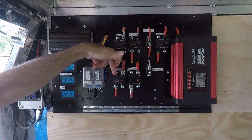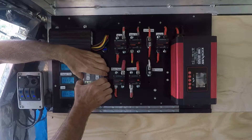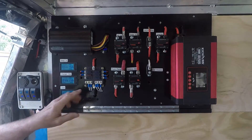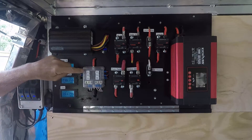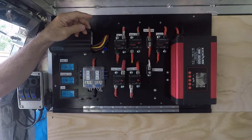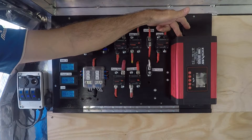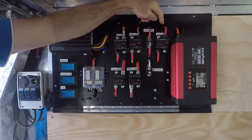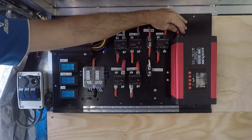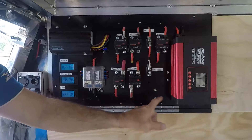If I pop this 100-amp breaker I basically disconnect the batteries from the circuit and have no power on the board at all. The fuse panel is fed with a 50-amp circuit breaker. Each of the fuses in here has a 10 or 15-amp fuse depending on the circuit. I've labeled each fuse f1 to f6. I also have a 700-watt pure sine wave inverter which has a feed from the distribution block.